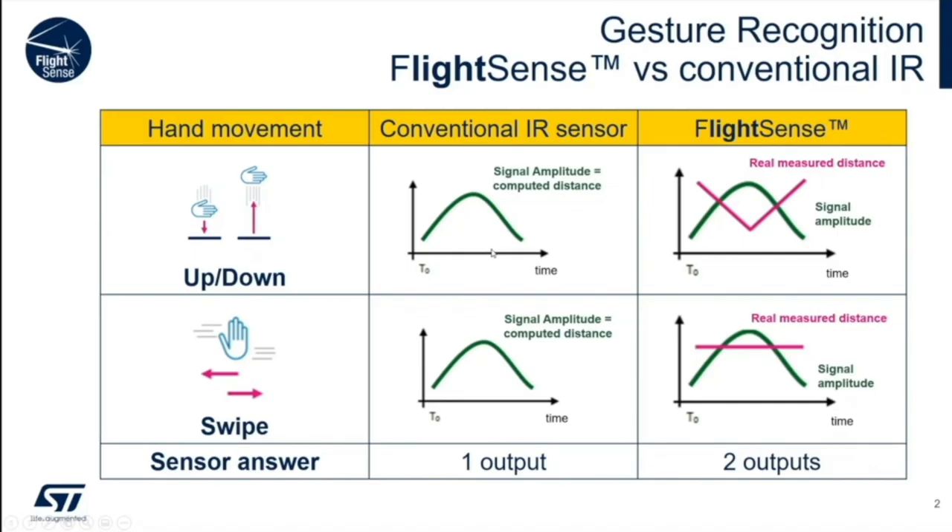First, a bit about the technology. A conventional passive IR is one way to do this, but passive IR isn't very accurate — most of the time it's okay, but you can't count on it. The FlightSense time-of-flight sensors from ST are tiny LiDAR systems in a chip. They flash a known amount of light and measure the time it takes for that light to come back. The distance is the photon travel time divided by two times the speed of light. It is very accurate, and it's all digital.